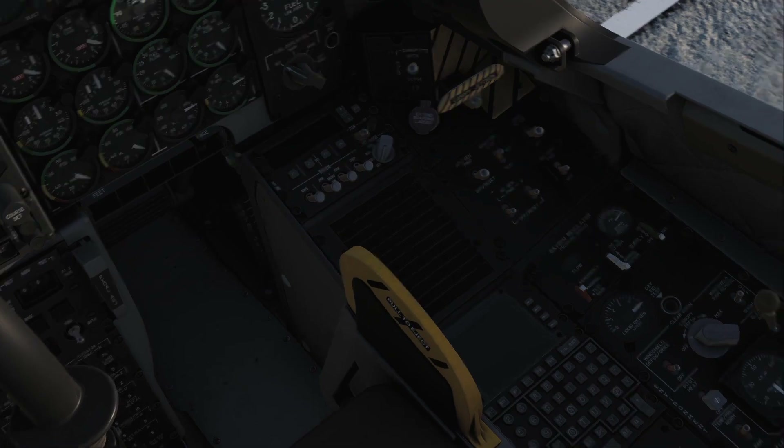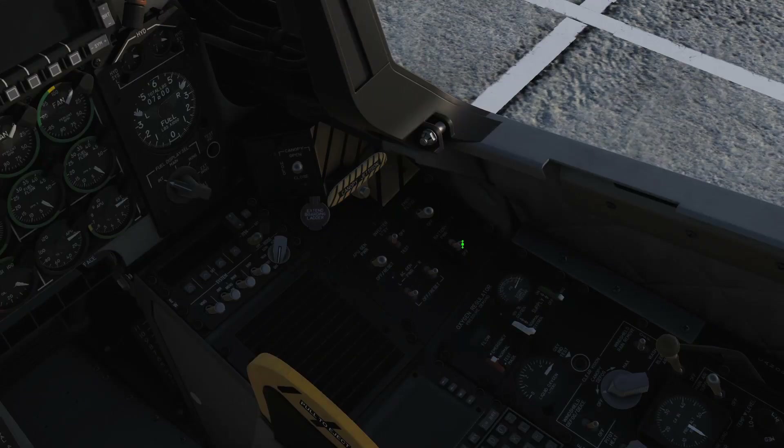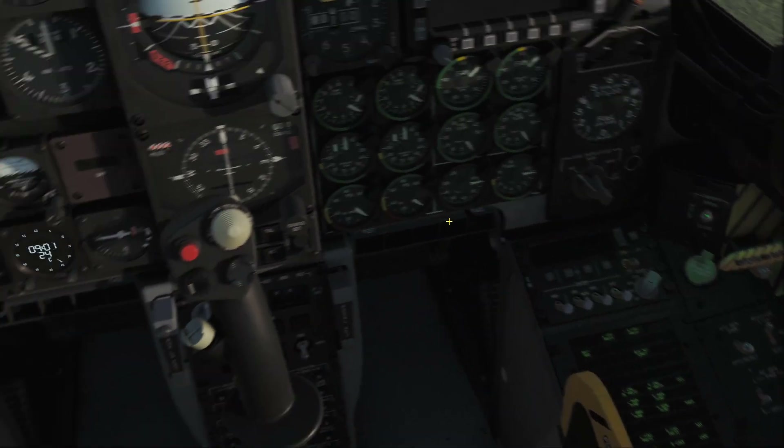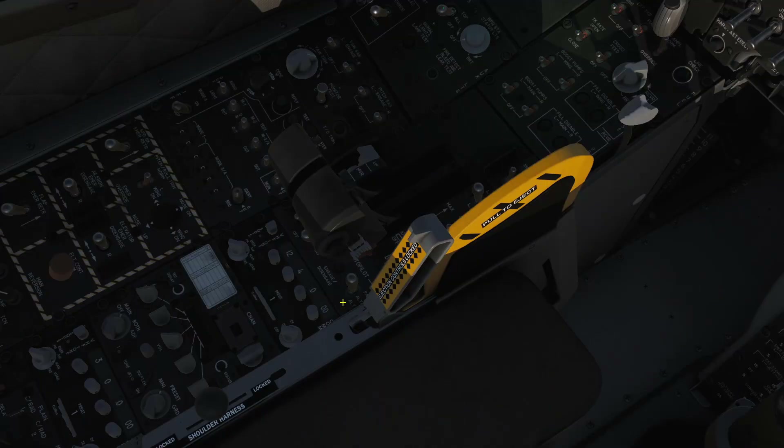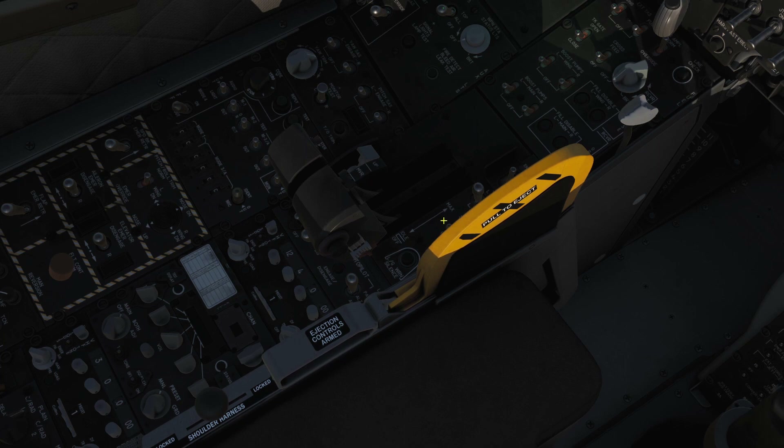We're going to start on the right panel here. First things first, we switch on our battery power switch, the inverter to standby. We can turn on our emergency floodlight here — we need a little bit of light in the cockpit. Then we're going to shift over to our left panel: first we're going to lock our seat, arm the ejection seat, and then turn on our EPU switch, which is kind of hidden behind the eject lever. Turn that up — you'll hear it whining and starting up. Turn on our four boost pumps up here.